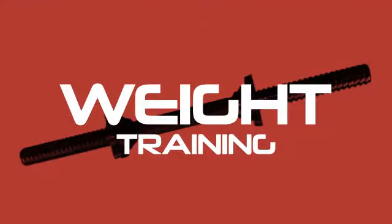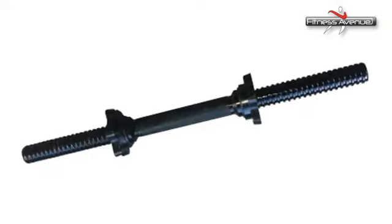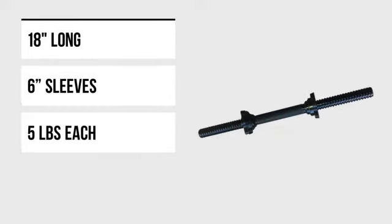Add weight training to your workout regimen with the right bar from Fitness Avenue's Serious Selection. Packed with powerful features that will enable you to get faster and stronger.